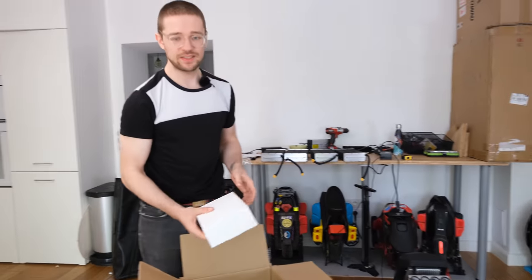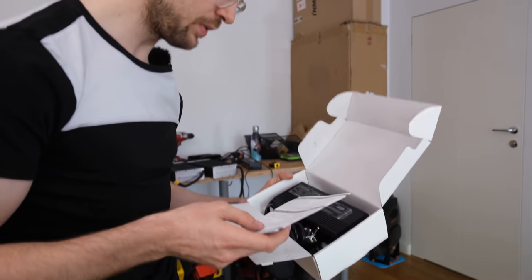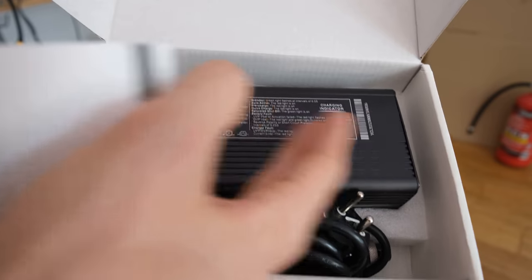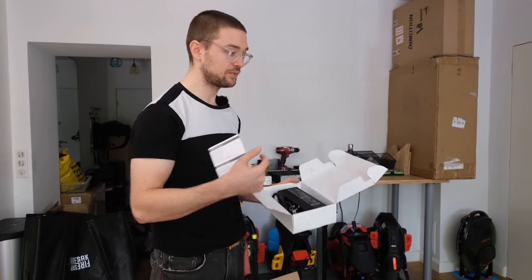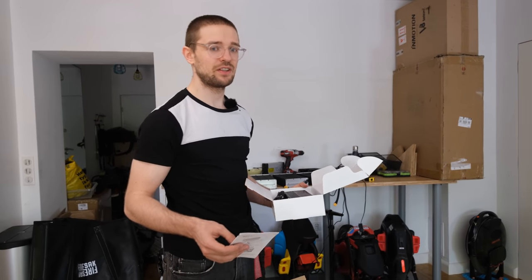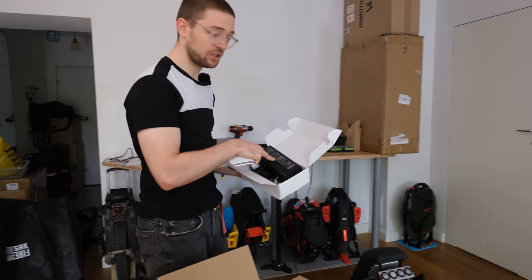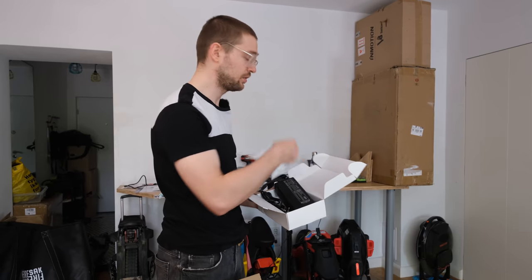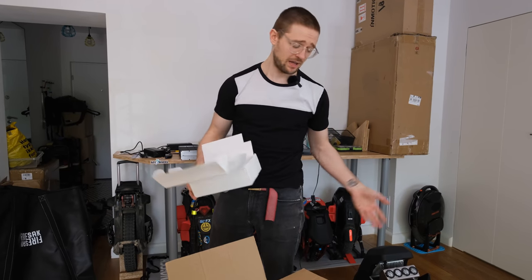In the box we get a charger — and this is a new charger, which is great because the previous ones were quite crap. This is the same type as the Master in terms of body and manufacturer, but it's 3A and 100V, so it will take 12 hours to charge fully. I'm happy they chose this charger because the old ones were pushing too many volts when they got warm. These chargers also have anti-spark protection, so there won't be a spark in the charge port if you plug in before connecting to the wall outlet.